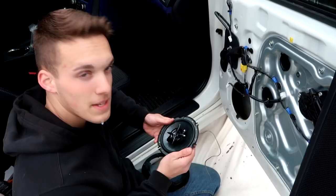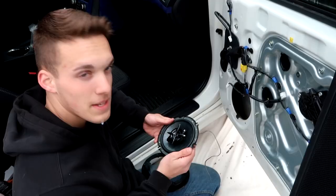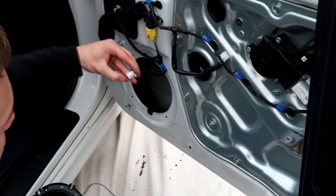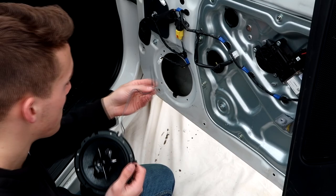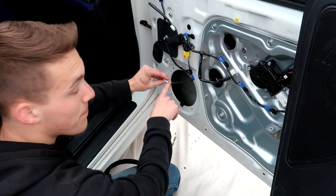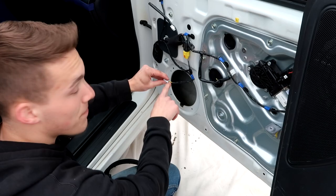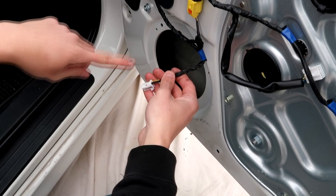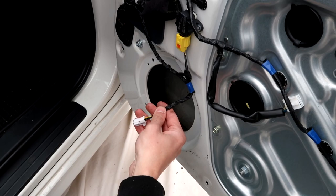Now with the aftermarket speaker, it's no longer a plug like the stock — at least mine isn't in this case. So I'm going to have to cut with a pair of dikes right here and splice them to the back of the speaker with these wires. You have to pay attention here: on the passenger side of the car — the front right — the yellow wire is the positive and the black wire is the negative. But on the driver's side of the car — front left — the wires are white and brown, where the brown one is the positive and the white one is the negative.